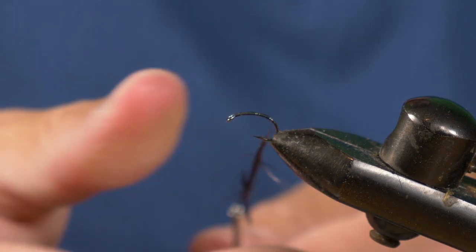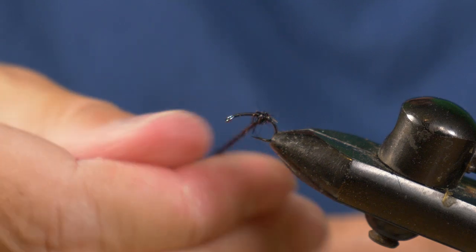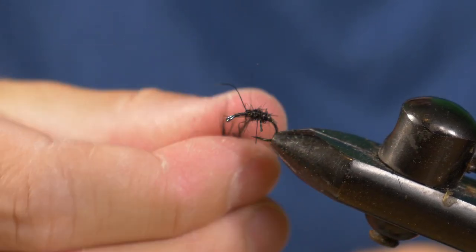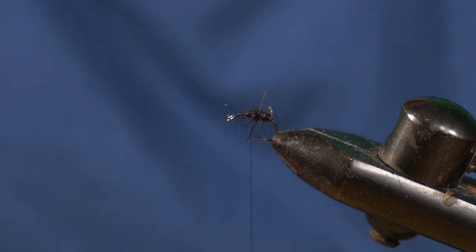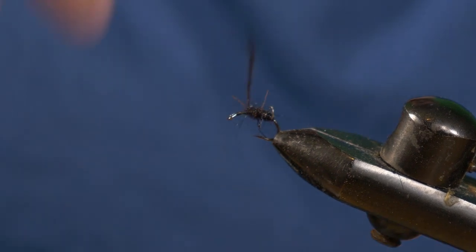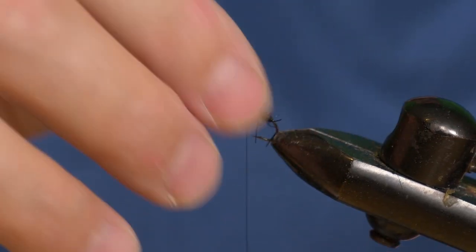This MS Nymph dubbing has got some rubbery legs in there which is going to help stick out and create movement underneath the fly of insects struggling in the water. Just keep that tight around there and build up a nice tapered but short stubby body. See those little rubbery bits that stick out — they give the idea of legs. On the top I'm just going to snip off the excess and let the rest stick out underneath. A little short stubby body. And now we're going to stop and prepare the wing.